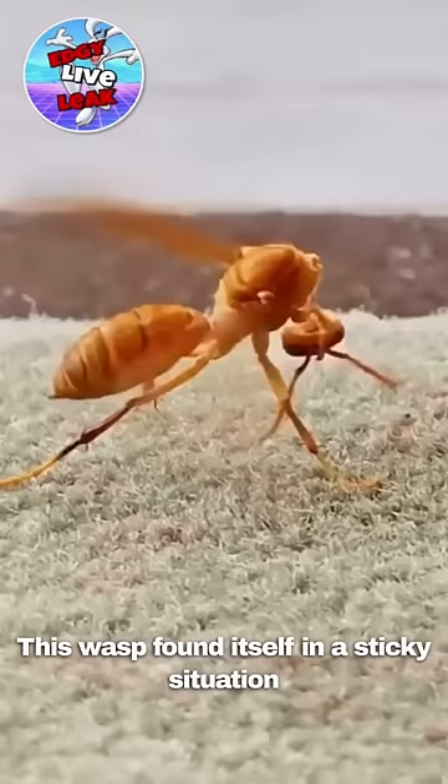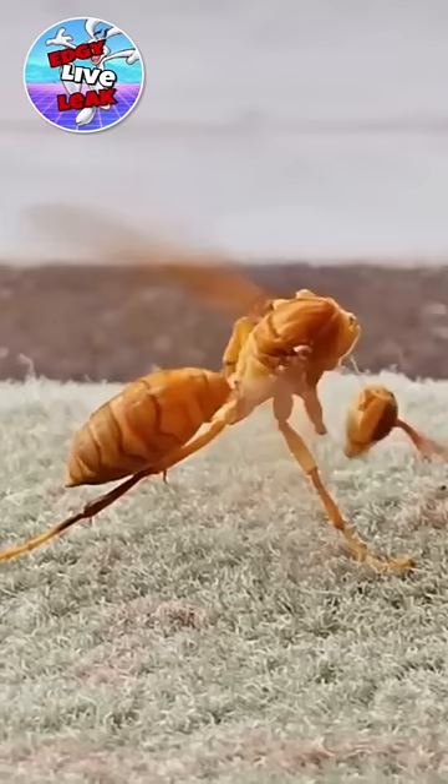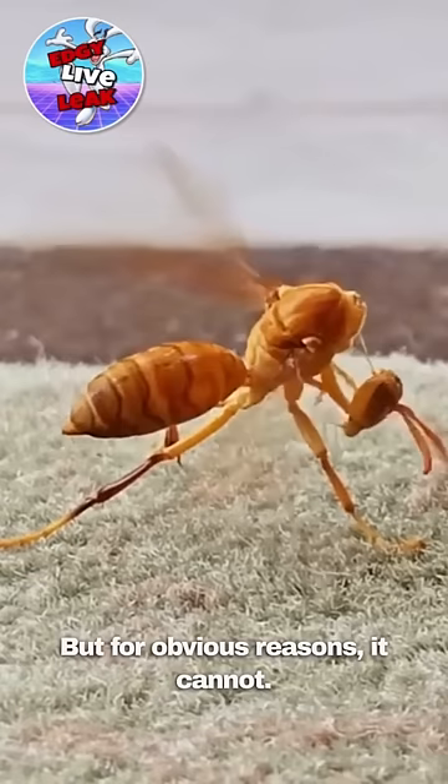This wasp found itself in a sticky situation as it tries to reattach its head back into its body. On a more scientific standpoint, it's going through muscle memory trying to eat what is in its hands, but for obvious reasons, it cannot.